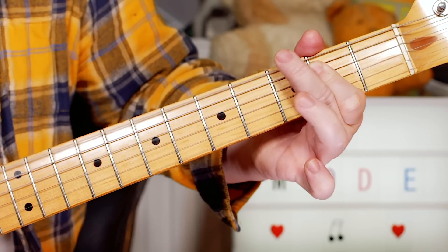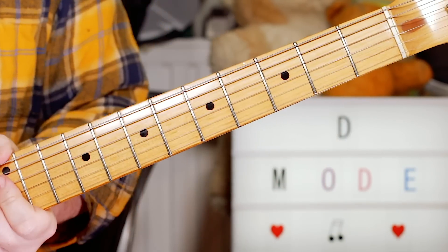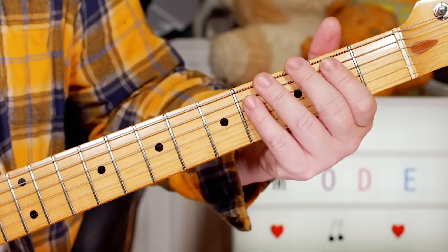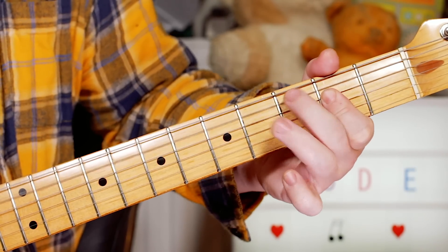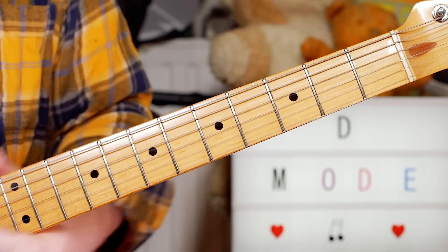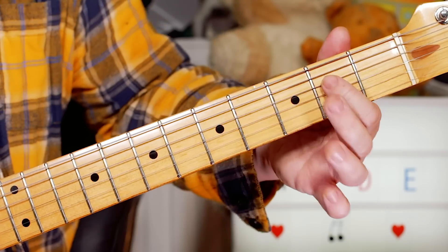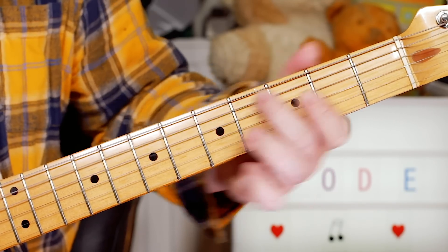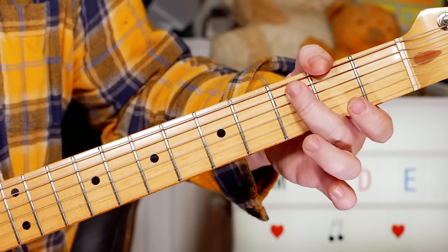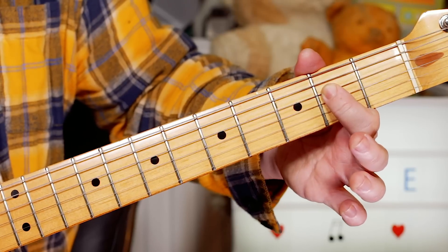Then that riff plays through — 'Personal Jesus' — and then we go, because 'someone really cares,' to an A. I'm playing an A5 chord, just an open A and an E. And then just put the C on 3 on the A string, open and 2 on the D string.